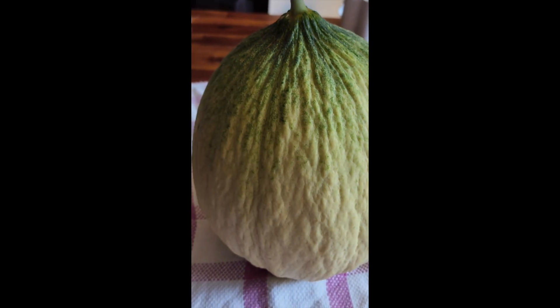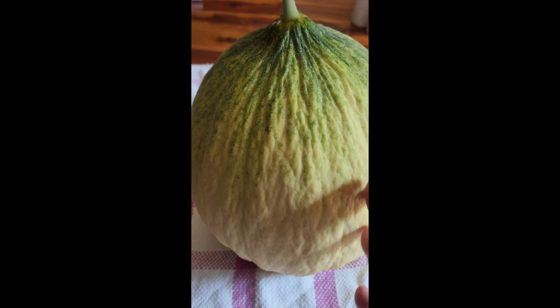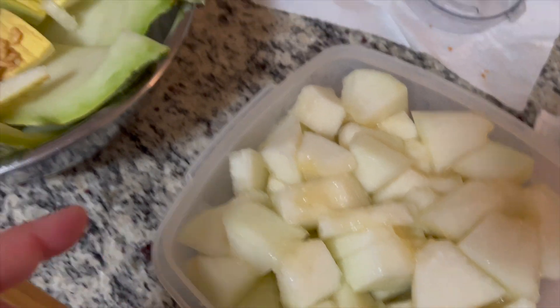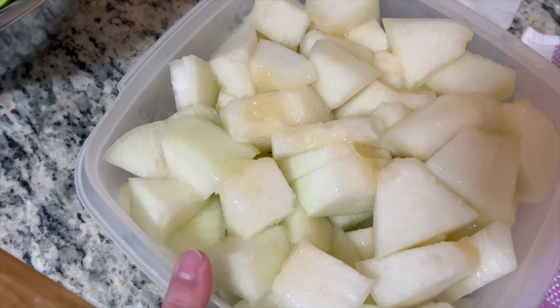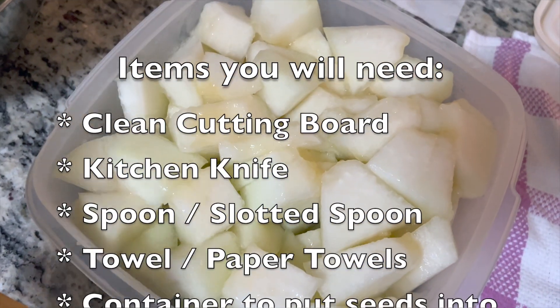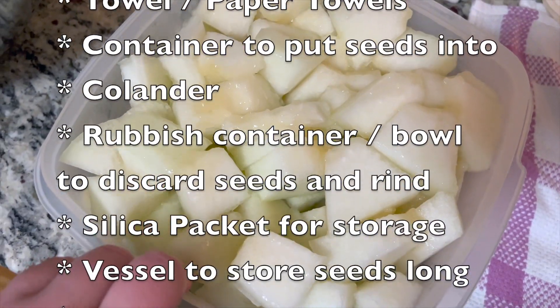I just cut it off the vine, so I'm gonna wash it and scrub the outside and then cut into it. Just before I started filming I actually cut into the melon itself that I got from the garden, and I'm going to show you in this video how to save the seeds and prepare it for storage for years to come.